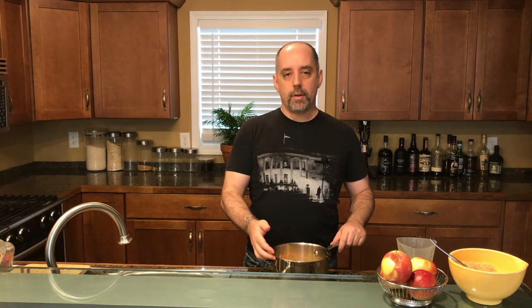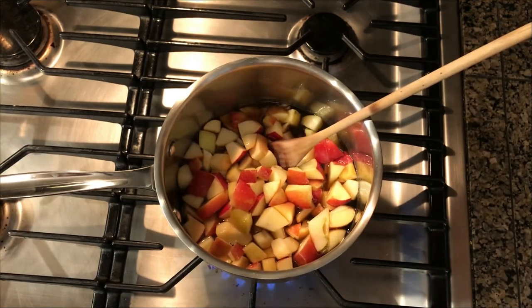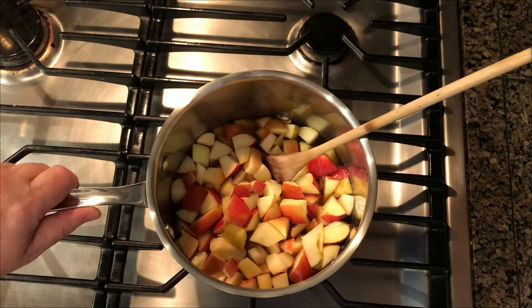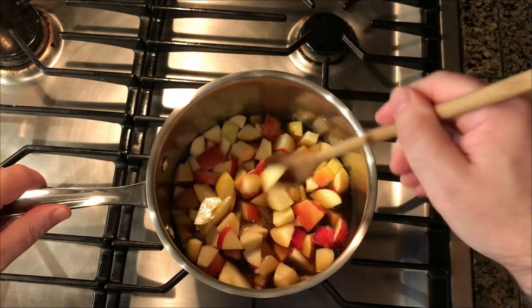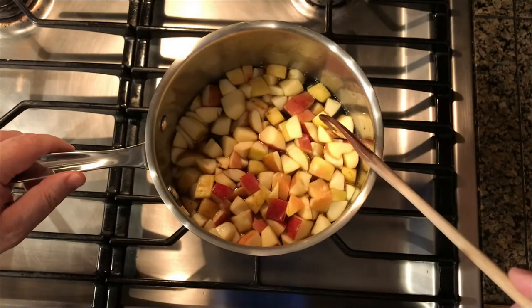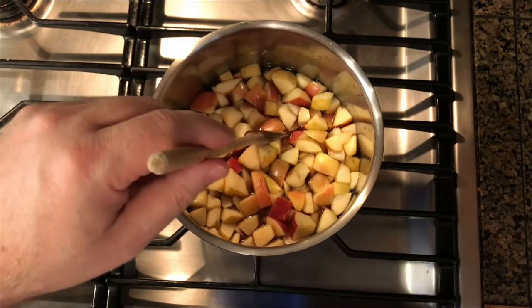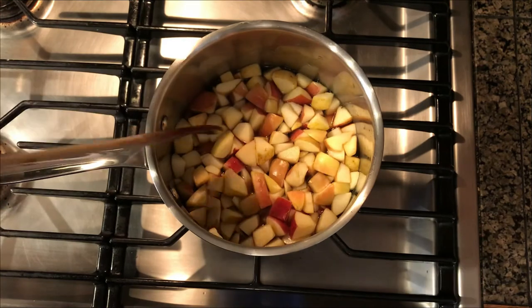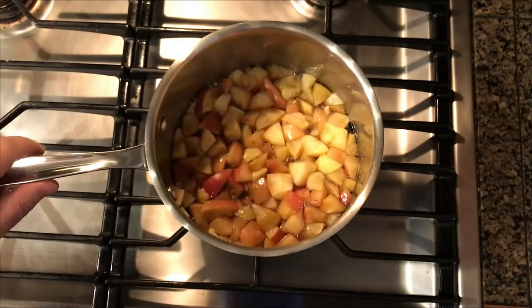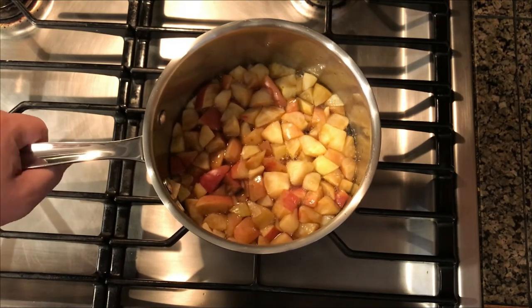I'm going to put all this on the stovetop on a medium heat — actually a little bit lower than medium — and bring it slowly to a boil, stirring every once in a while to make sure nothing gets stuck on the bottom. Then I'm going to reduce the heat to low and let it simmer for five minutes. After five minutes, I'll take it off the heat and let it sit until it cools to room temperature.